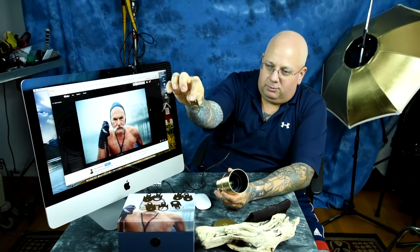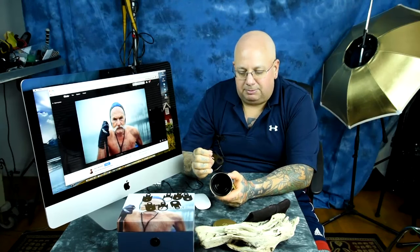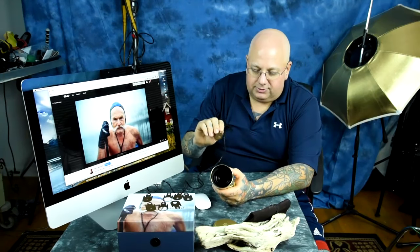Here you can see the eight Waterhouse apertures. These are actually solid steel apertures and they drop in right here in the back. You've got to make sure they're dust free when you pop them in there — you don't want to whip them out of your pocket. Just blow the dust off and then drop it in. Make sure there's no dust in the Waterhouse apertures when you drop them in there.